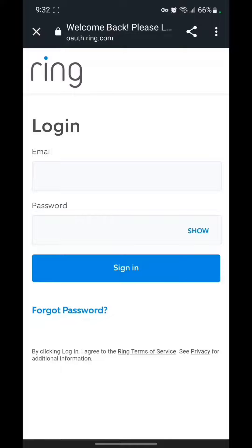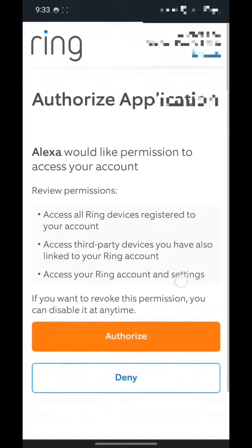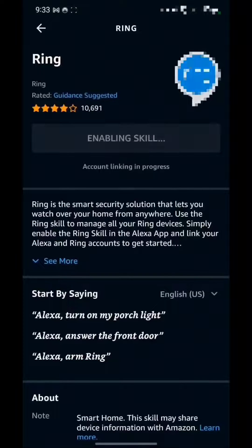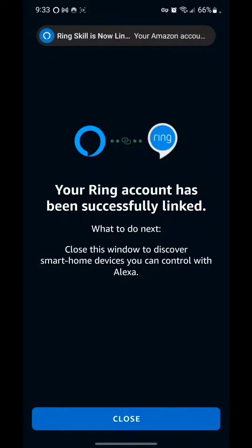Then we're going to want to sign in with Ring. We're going to authorize the application, and there we go — those have been successfully linked.